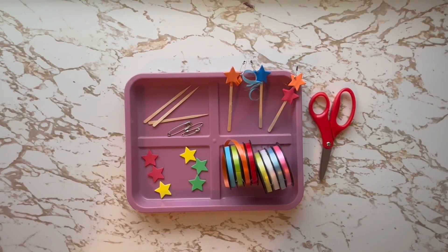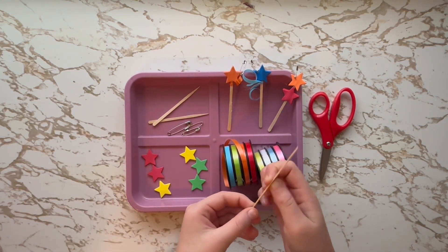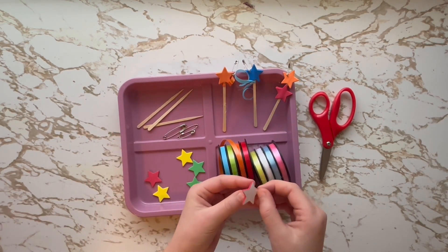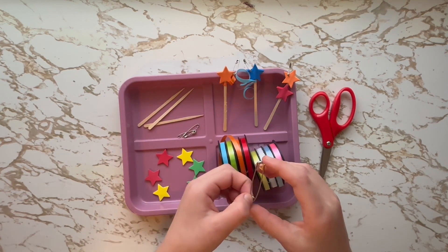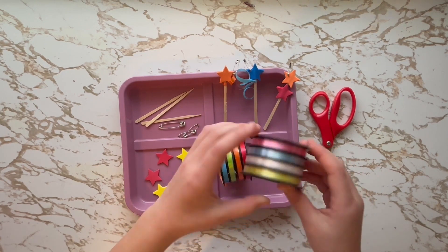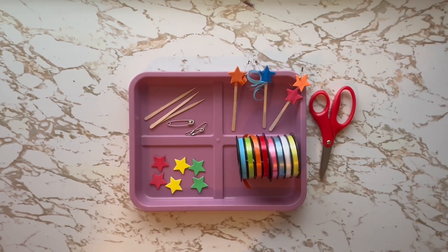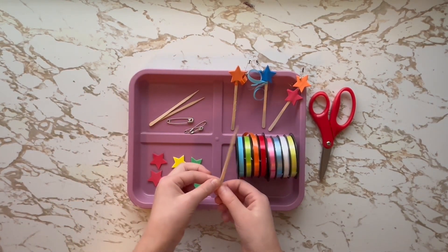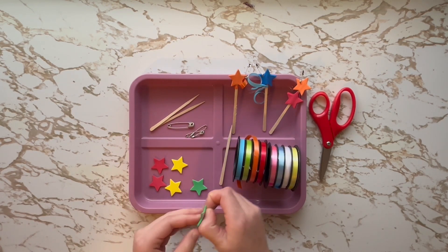Today we will need toothpicks or craft picks, foam stars with something sticky on the back, a safety pin, and some ribbon if wanted. First, you take your craft pick or toothpick and your foam stars.